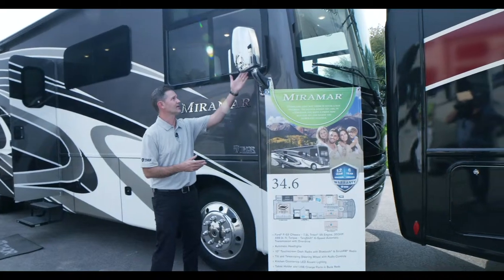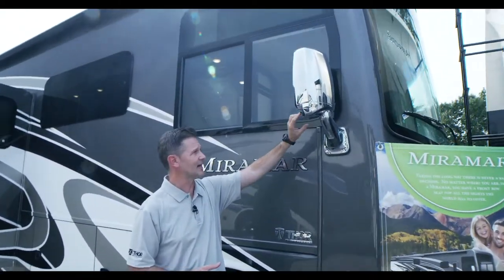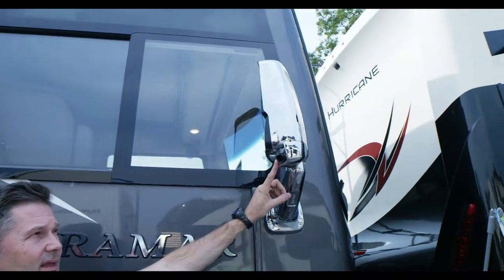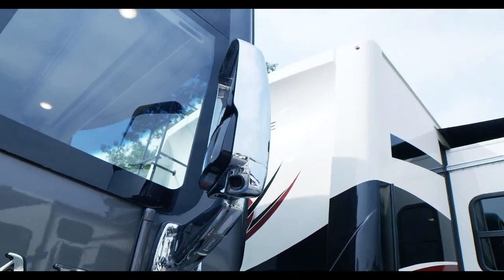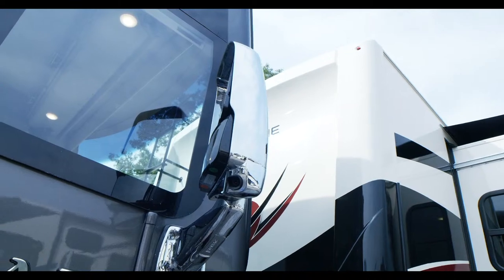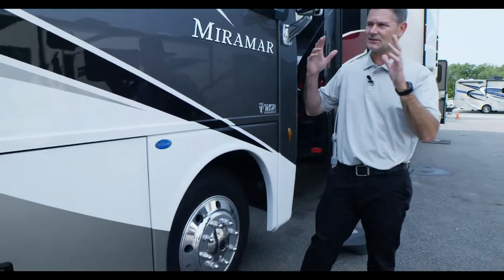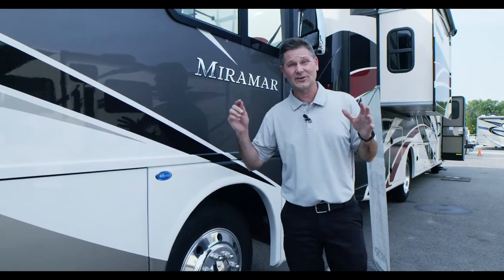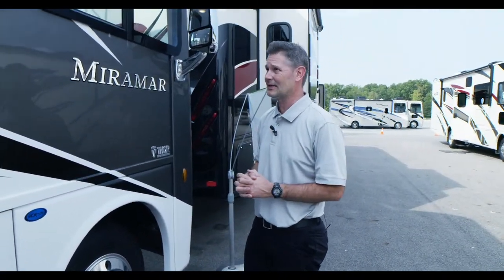The Miramar features chrome mirrors that are heated and adjustable from inside. There's a camera here that will spray down the side when you turn your directional on. You'll see the image displayed on the really nice 10.1-inch touchscreen radio inside — tablet size. You can see down your left and right, and even turn on the camera to see behind you when using the 8,000-pound hitch.